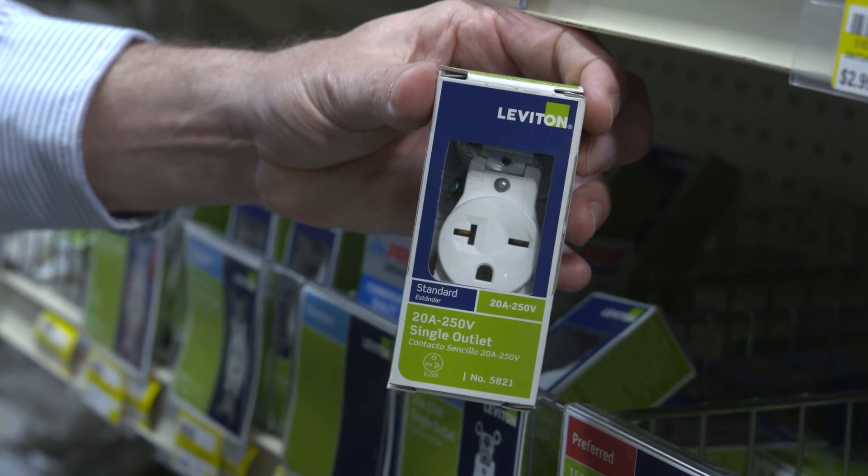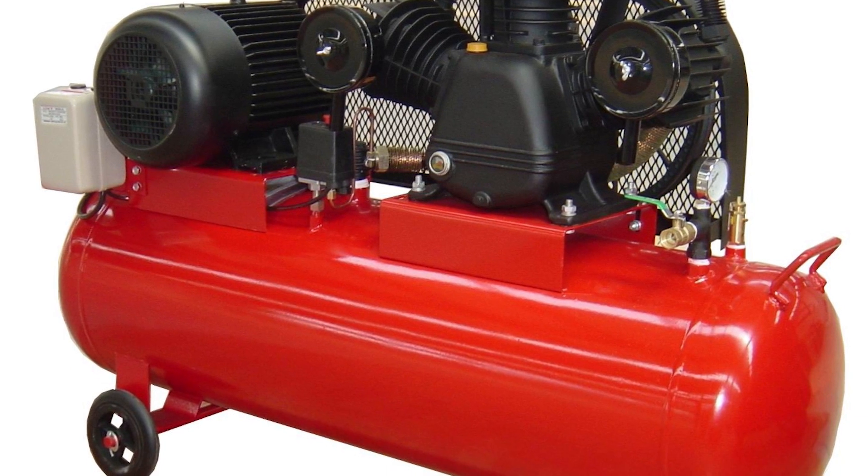It is a unique looking outlet with a design that is not typical of standard outlets. This 20-amp, 250-volt type of outlet is made specifically for devices like air compressors or hobby shop equipment.